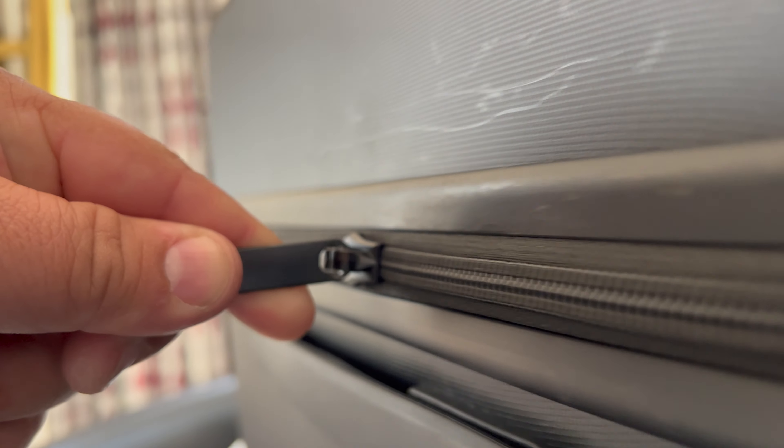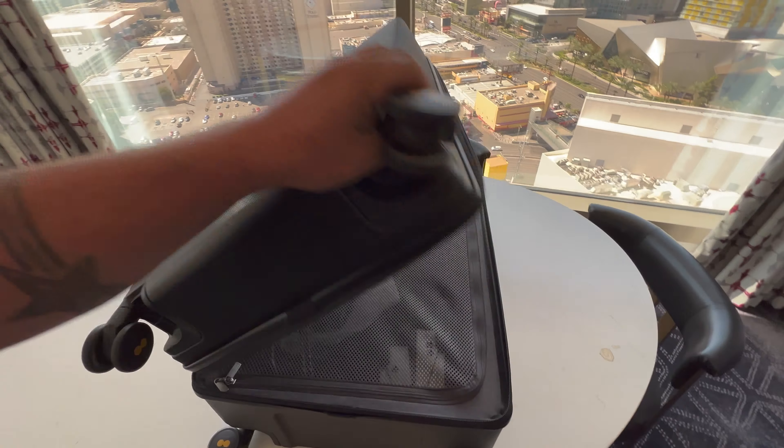It has a TSA approved combination lock for additional security. You just line the zippers up, click it into place, set your combination lock, and it's super easy to pop back open. And looking at the zippers, they are very smooth.